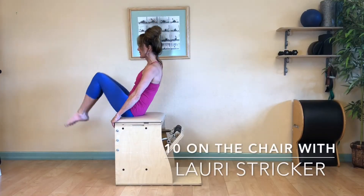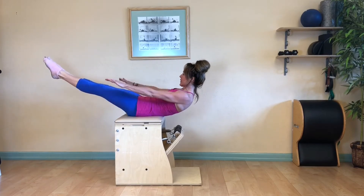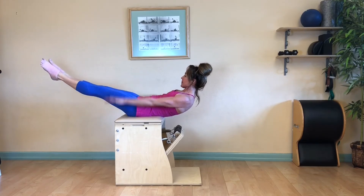Begin seated on the back of your chair, hold on to the edge of it, and roll yourself down into a hundred C-curl with your arms straight and long. Start pumping, inhaling and exhaling: inhale two three four five.